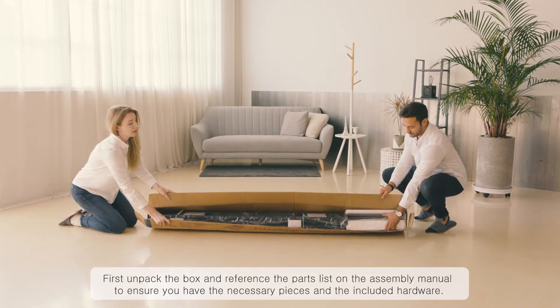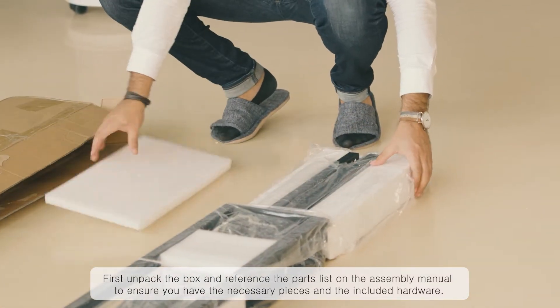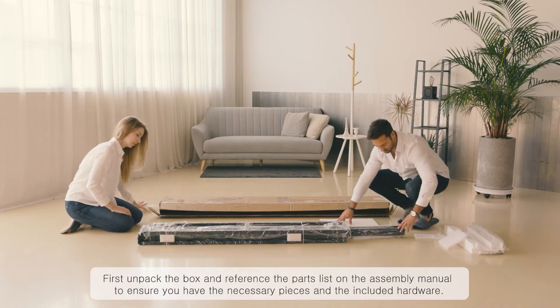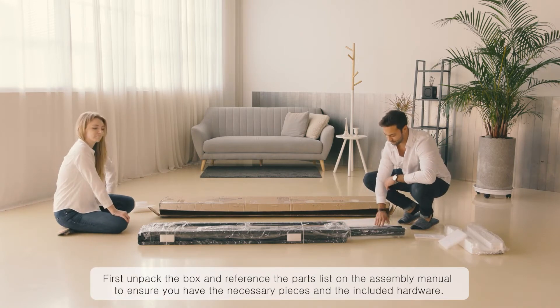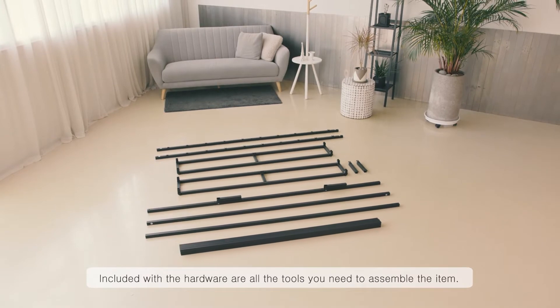First, unpack the box and reference the parts list on the assembly manual to ensure you have the necessary pieces and the included hardware. Included with the hardware are all the tools you need to assemble the item.